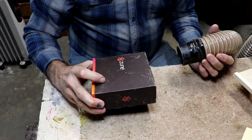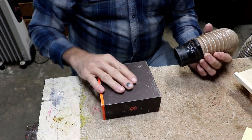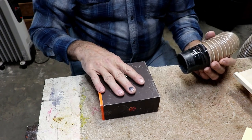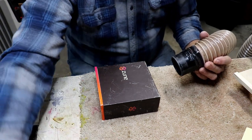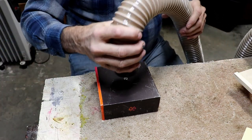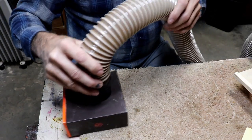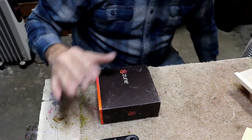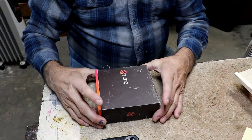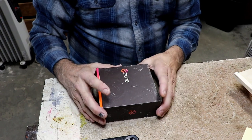Spoiler alert — I'm going to show you the end result first. This box weighs one pound 1.2 ounces, or 486 grams. My dust hose would not pick this up before — wouldn't even sort of lift it. Now watch how it works. It sucks down to it and lifts it right up. I promise you before it wouldn't even move it — that's how inefficient my system was before.